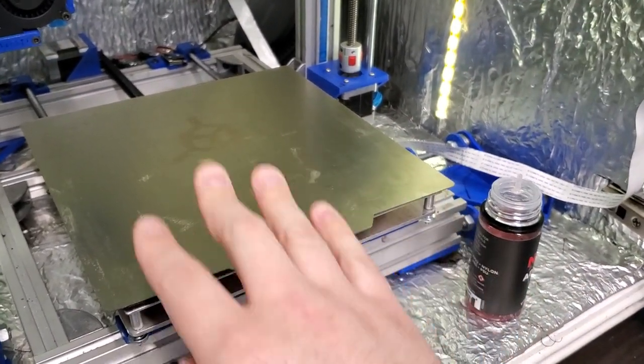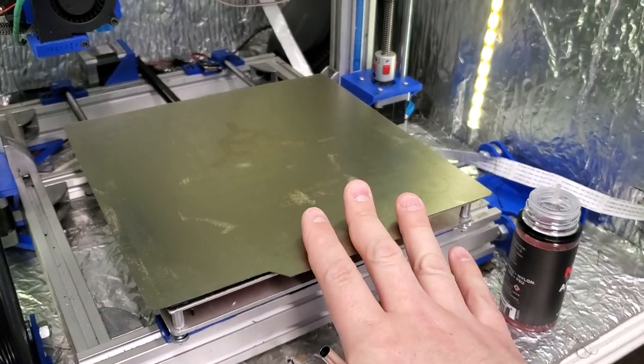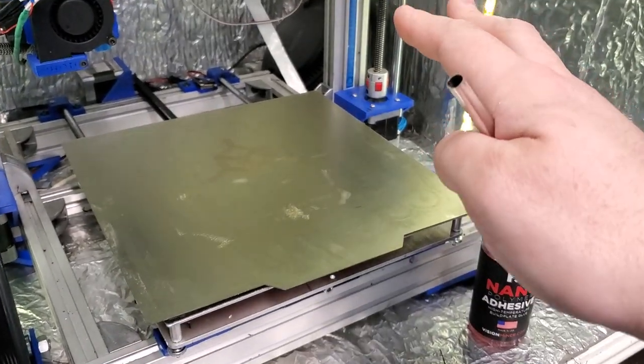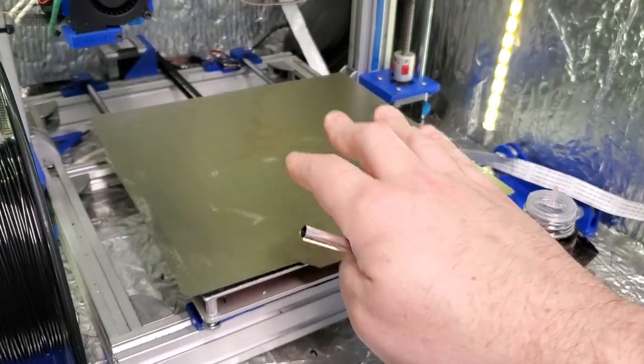The nano polymer is applied. It does evaporate quicker if you have heat, but you can also apply it at room temperature — it just takes a little longer to dry because this is an alcohol base, so it does evaporate naturally. Now I've got a nice coating on here and I'm ready to start my next print.